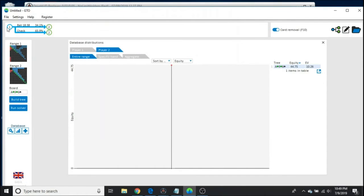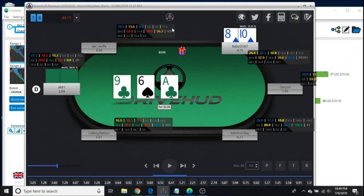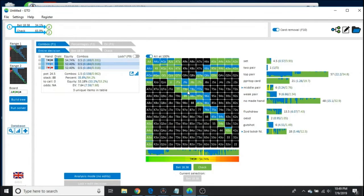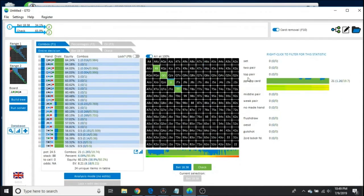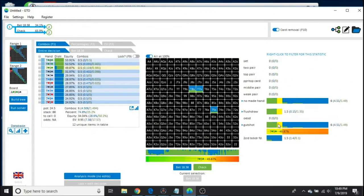Let's see which hands bet and which hands check. 10-8 of diamonds will be betting 47.5% of the time and checking 2.5% of the time — that is essentially a range bet. When the percentages are really low like that, you just want to do it at 100% frequency so you don't confuse yourself. 10-8 of diamonds would be a gut shot.